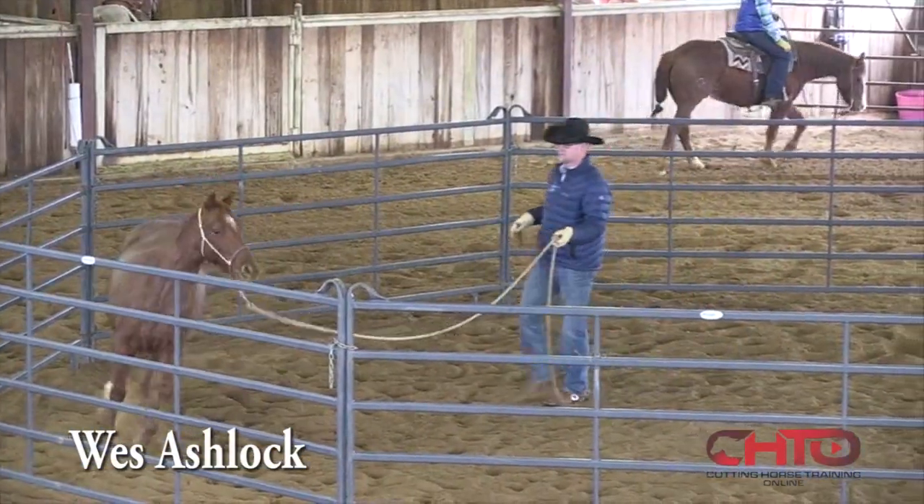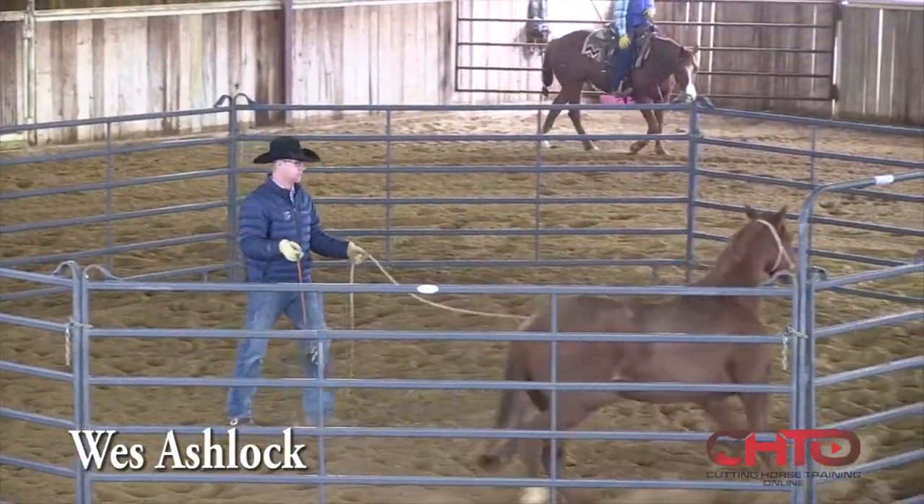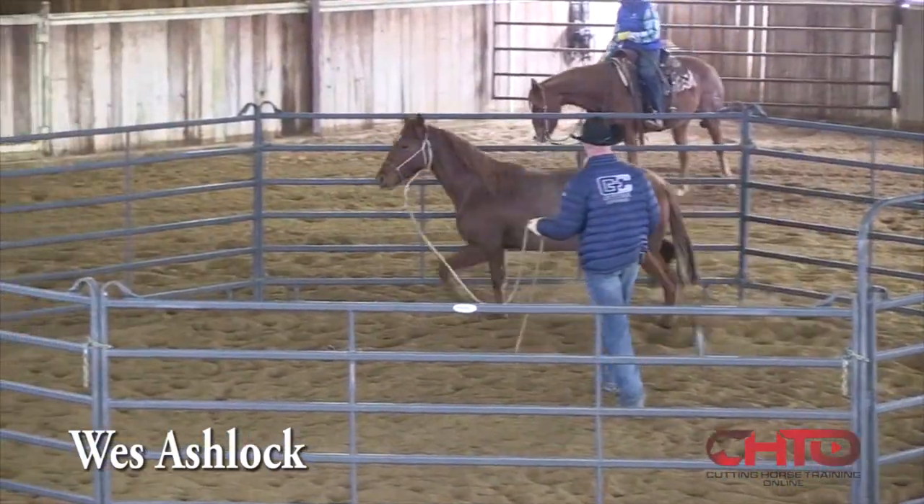Her inside ear is looking at me right here, so that means she's paying attention to me and traveling out nice.